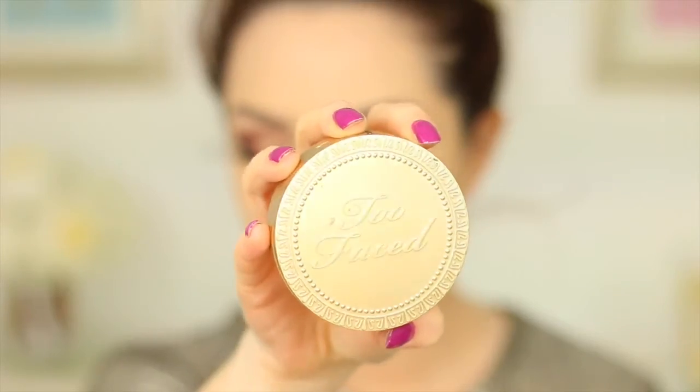Moving on to contouring, I'm taking the Too Faced Milk Chocolate Soleil Bronzer and with my MAC Small Duo Fiber Brush I'm placing that onto the hollows of my cheekbones, my jawline, and sides of my forehead. I love using this brush for contouring — it creates really nice soft definition without being too harsh. I'm also contouring my nose; if you've missed my nose contouring routine video I'll leave it linked.